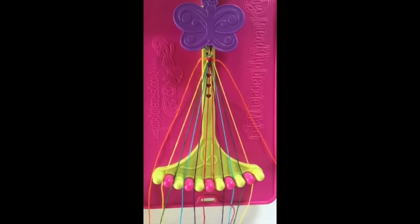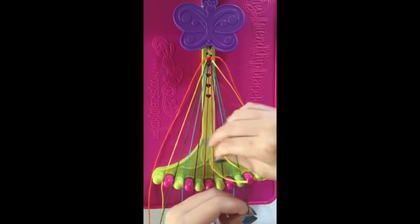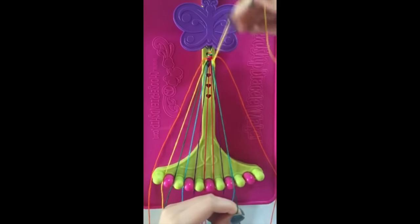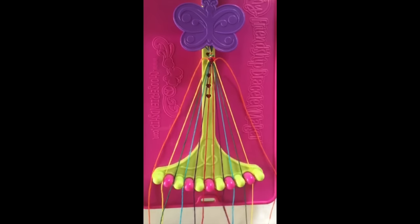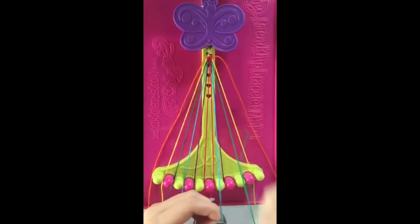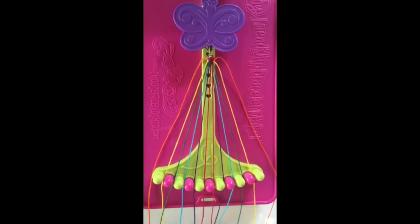Step number 9: take the string in slot number 10 and make a single right, single left hand knot with the string in slot number 9, leaving it in slot number 10. Step number 10: take the string in slot number 9 and make a single left, single right with the string in number 8, leaving it in slot number 9.